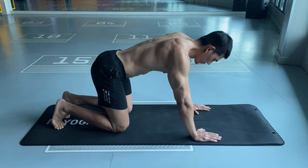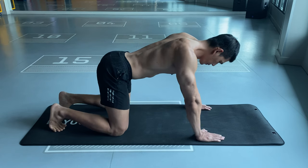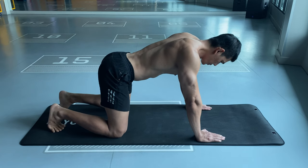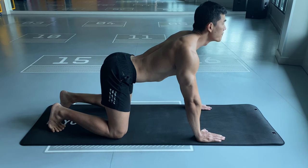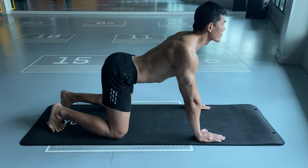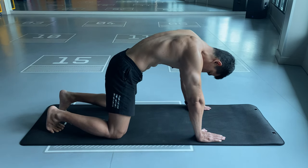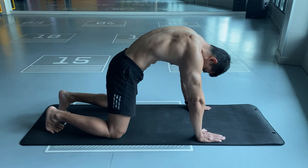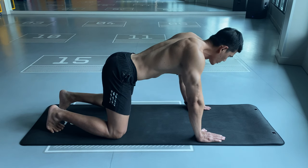Keep your hands shoulder-width apart and your knees directly below your hips. Inhale deeply while curving your low back and bringing your head up. Exhale deeply, bringing your abdomen in, arching your spine, and bringing your head and pelvis down. Repeat this several times.